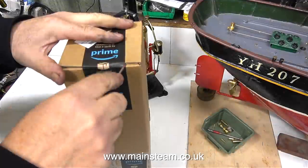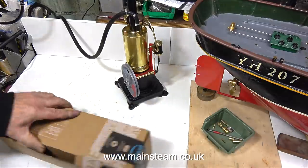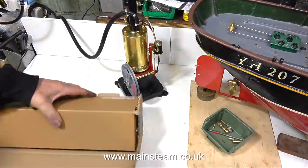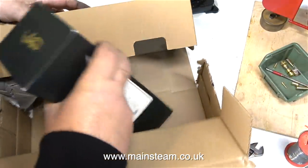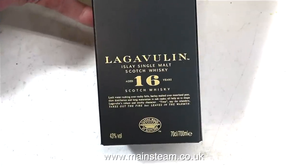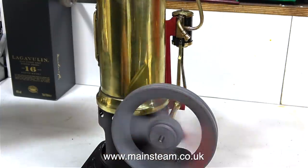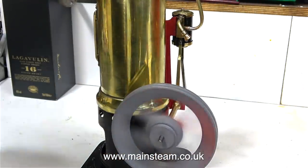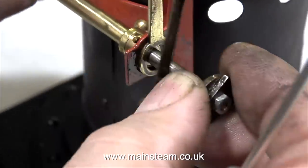Just then there was a knock on the workshop door and my delivery had arrived, so I thought I'd do a quick unboxing. What is it? Is it a steam engine? No. It's a bottle of whiskey — but not just any whiskey. This is really nice stuff, and the last bottle I made it last five years; I'm not a big drinker. This 16-year-old malt whiskey is really nice and I can recommend it. But please note, I don't recommend drinking whiskey in the workshop.